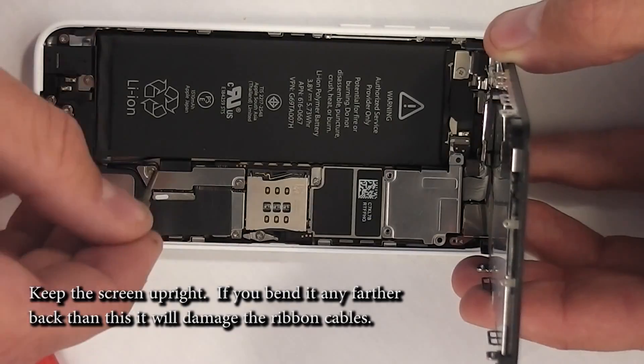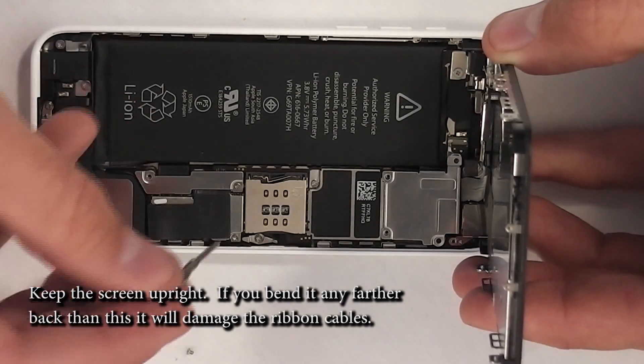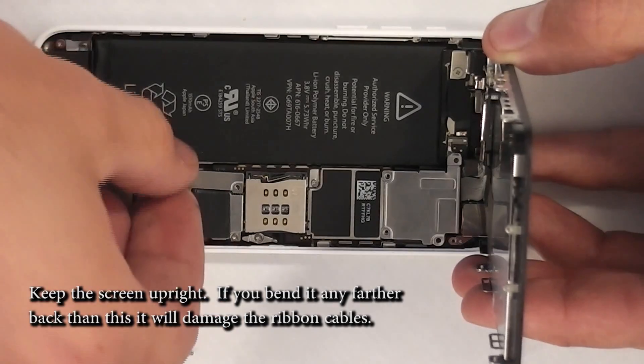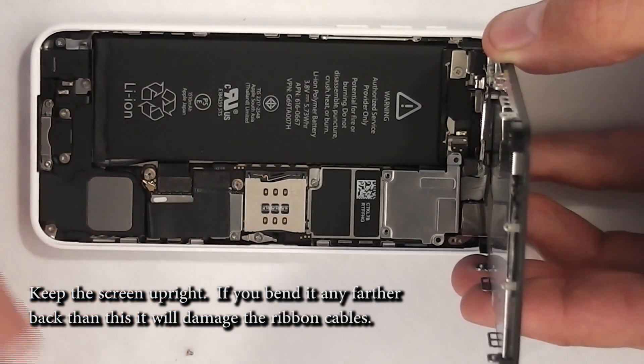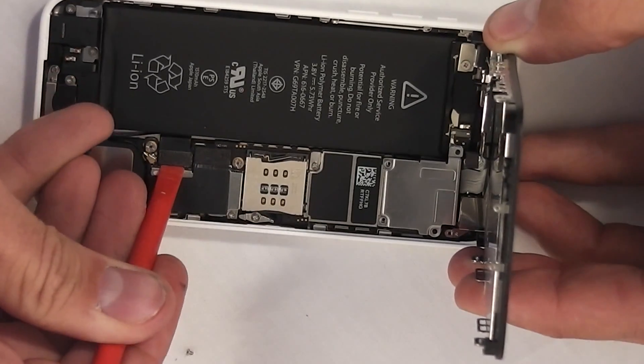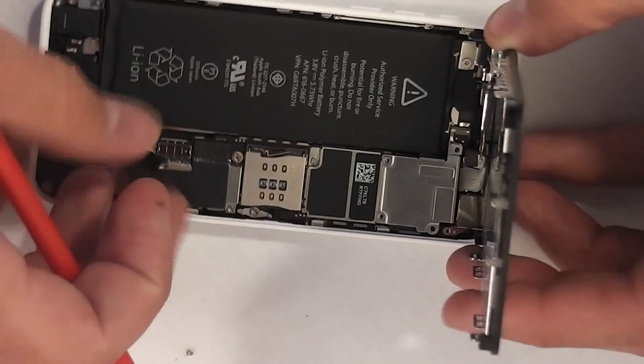At this point there is a small little bracket holding on the battery connector. Take that bracket off — remove the two little screws and remove it just like that. This is the little cable that holds the battery to the phone, and this kind of takes away the power from the rest of the phone.